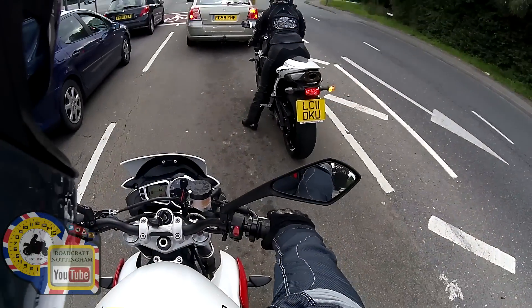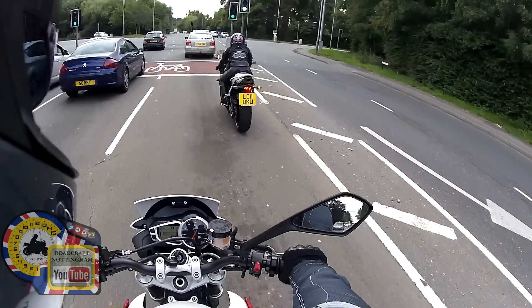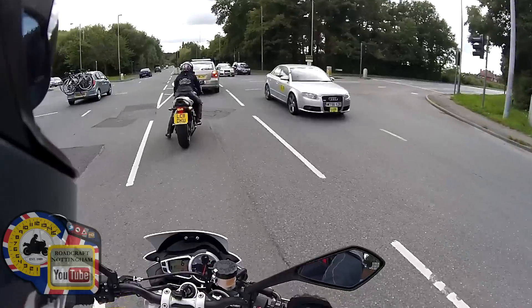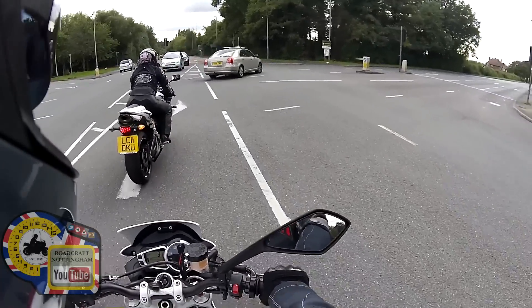So down to how it rides. The seating position is very similar to the Tuono — it's a little bit backside up in the air, and the bars, even though they're high bars, are still a little bit forward. But the comfort on this is pretty good actually; this seat is nice and padded.